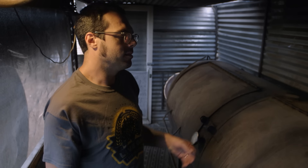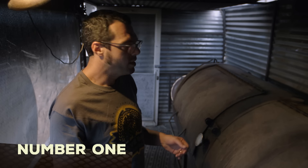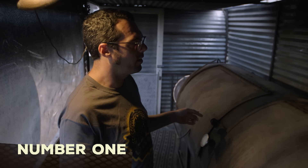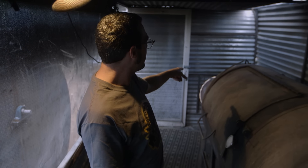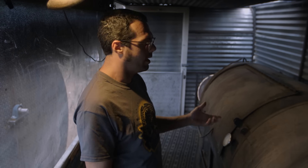This is the OG — the one I started with, named number one. It's made out of a 500-gallon propane tank. When I got this thing, it was in terrible condition: it didn't have a grease drain, the firebox hadn't been cleaned out so the grease drain went back through the firebox, and I had to get a rock hammer and chisel my way through — it was like Shawshank Redemption.